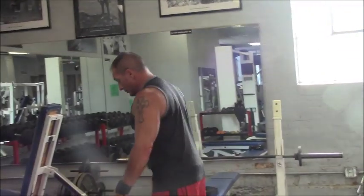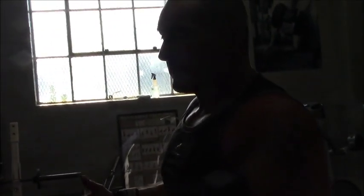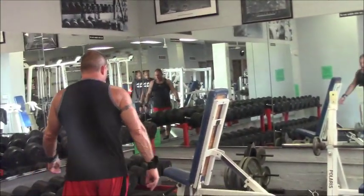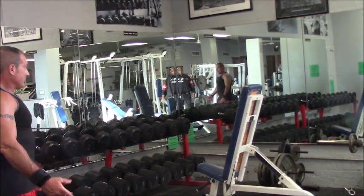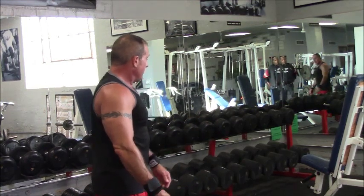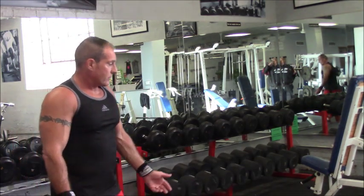The only other thing you can change is the height of the bench. You can do incline, but decline is actually the best way to do them because it correlates all three of the heads. I think you get a little bit more out of doing decline ones. Those two exercises are really good to work on your triceps and don't take a long time.